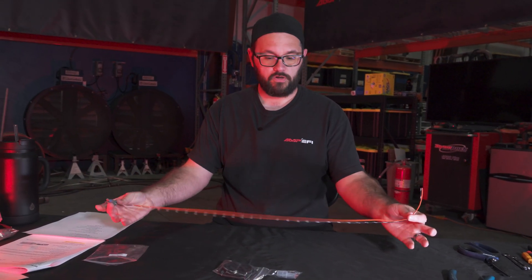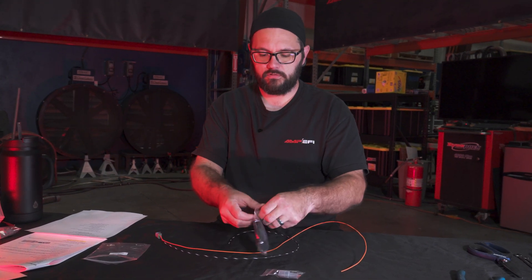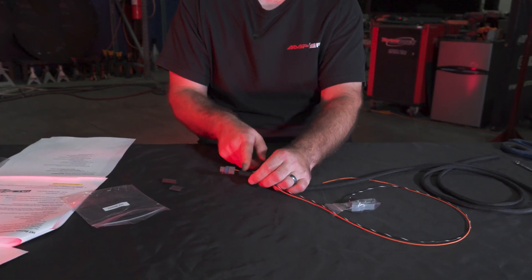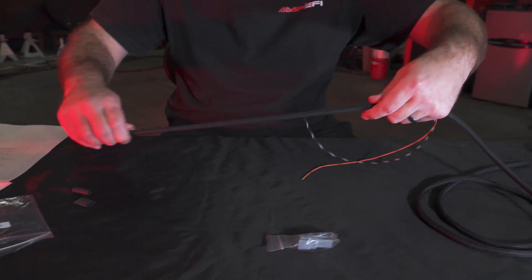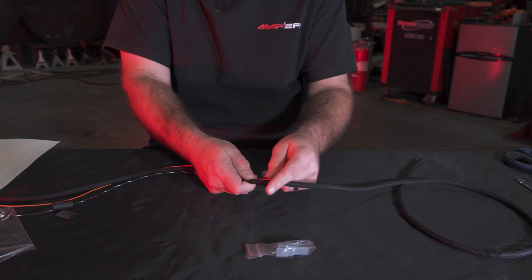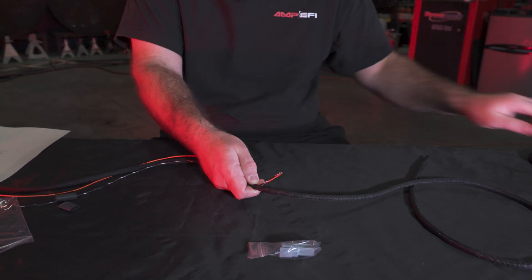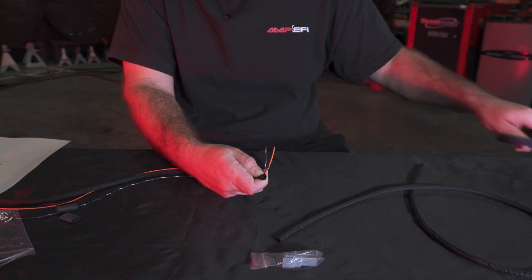Once you have your wire trimmed to length, go ahead and get your TechFlex out. What I'm going to do is place the loom almost up against the edge of the connector and run it down until I'm about this far from the end. I like to leave a little bit of room just in case I need to adjust, and now we're going to cut the loom.